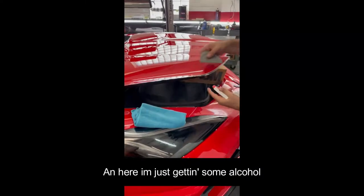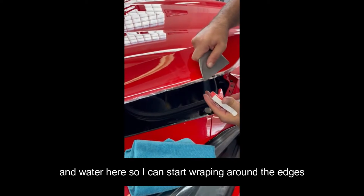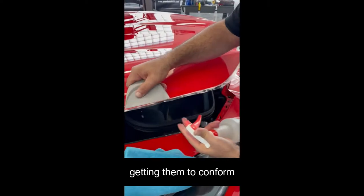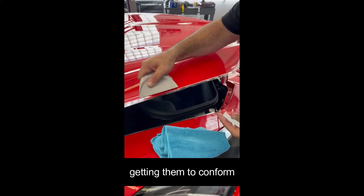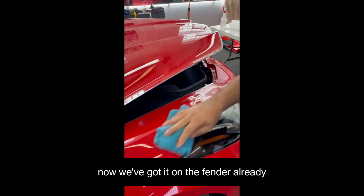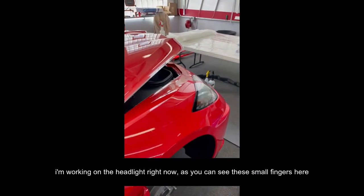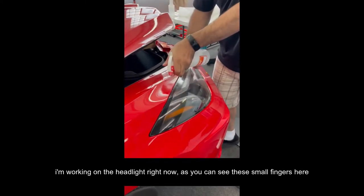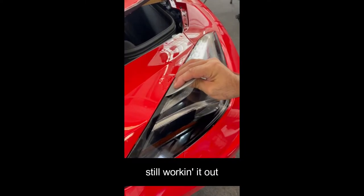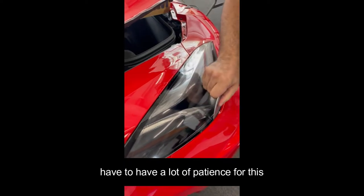Here I'm just getting some alcohol and water so I can start wrapping around the edges, getting them to conform. Little by little we're going to wrap this whole edge. Now we've got it on the fender already. I'm working on the headlight right now — as you can see, these small fingers here. Still working it out. You have to have a lot of patience for this.